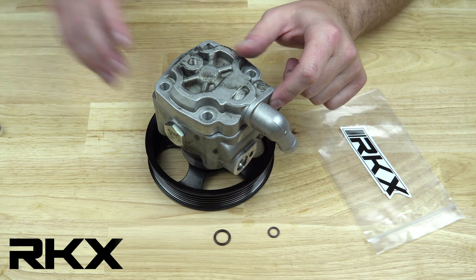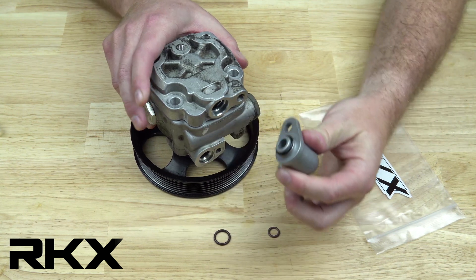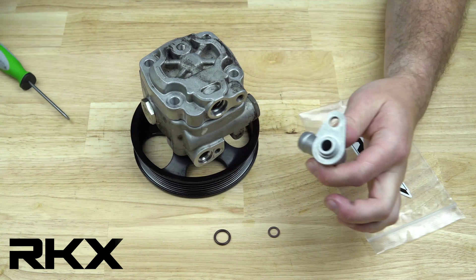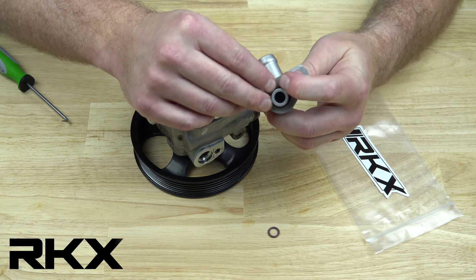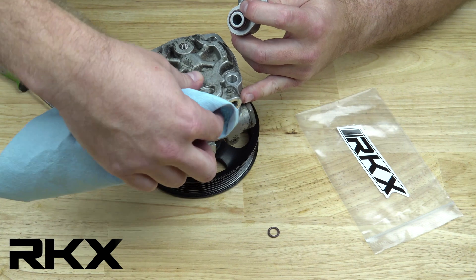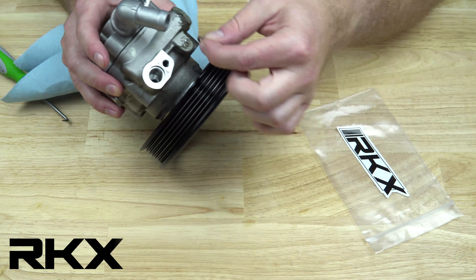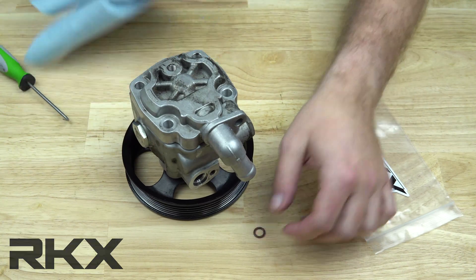The 2 remaining seals are for the low and high pressure lines. Depending on how you remove the pump, your low pressure return line port may still be attached to the hose in the vehicle. Both of these seals install in the same manner. The low pressure return line uses the third smallest seal. Torque both of the lines to the spec found on the product label.